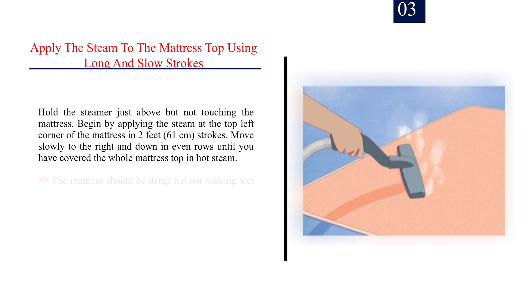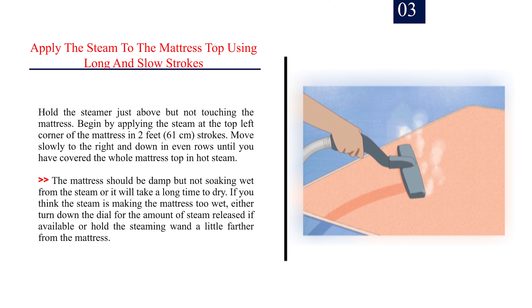Step 3: Apply the steam to the mattress top using long and slow strokes. Hold the steamer just above but not touching the mattress. Begin at the top left corner in 2-foot (61 cm) strokes, moving slowly to the right and down in even rows until you have covered the whole mattress top in hot steam. The mattress should be damp but not soaking wet. If the steam is making it too wet, turn down the steam dial or hold the wand a little farther from the mattress.